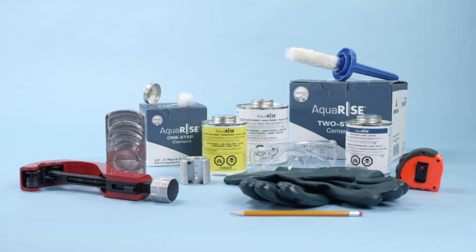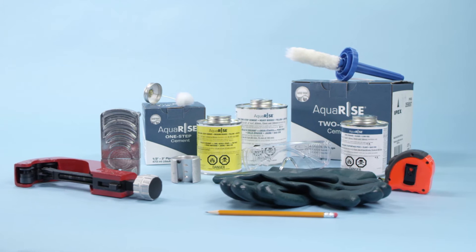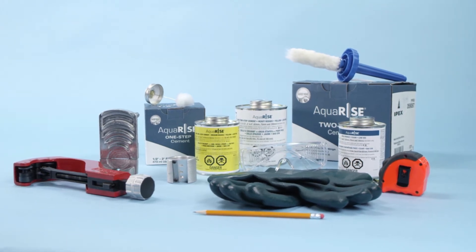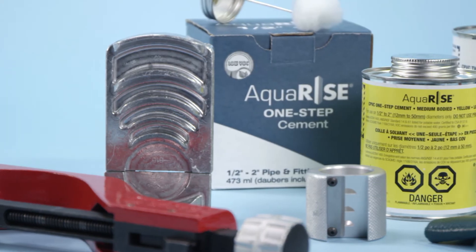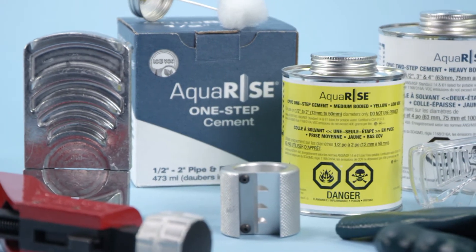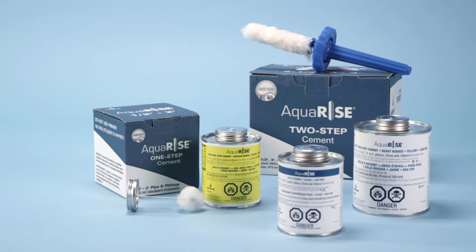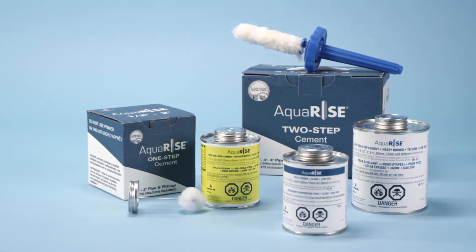Step 1: Gather proper tools and materials. Installation requires a pencil, tape measure, cutting tool, a beveling and deburring tool, proper eye and skin protection, ventilation equipment, and applicators provided with AquaRise solvent cements, and depending on the diameter of the pipe, either the AquaRise one-step solvent cement or two-step solvent cement with primer.